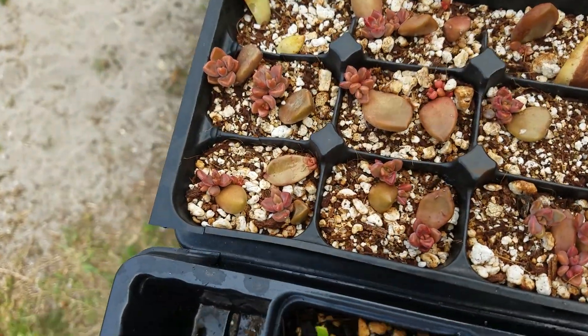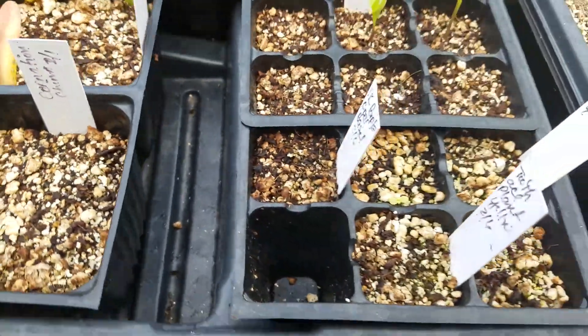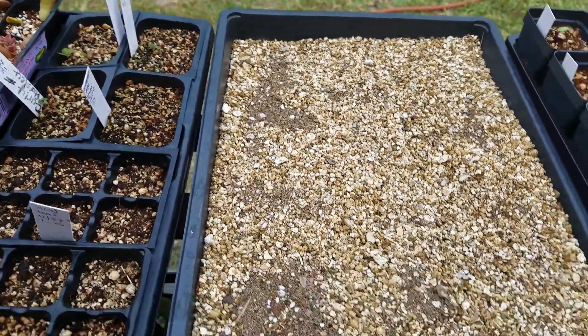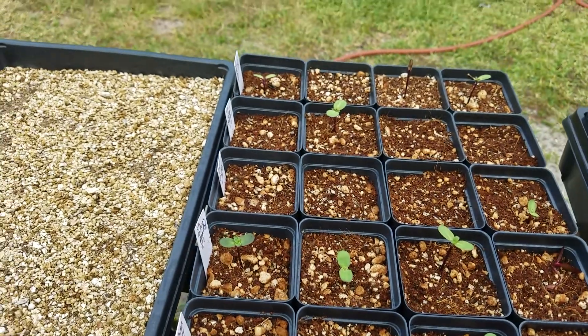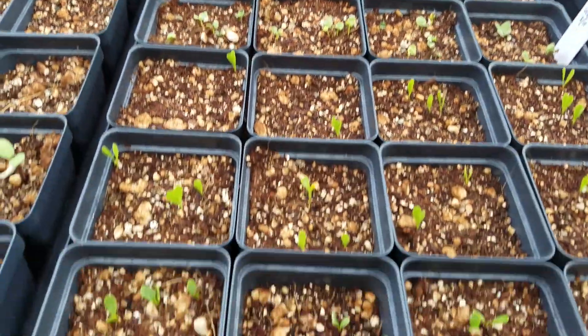These are some succulents that I'm growing from cuttings. This one here is an experiment from the dollar store — I got a box of seeds and just put them on there to see if anything grows. These are all sunflowers and some other varieties here. More sunflowers.